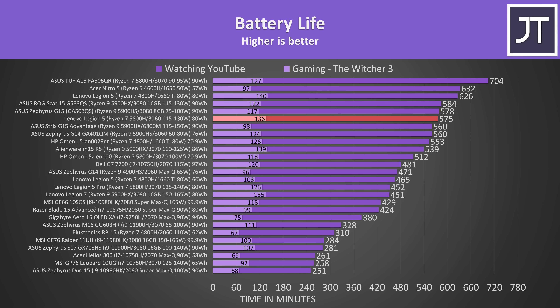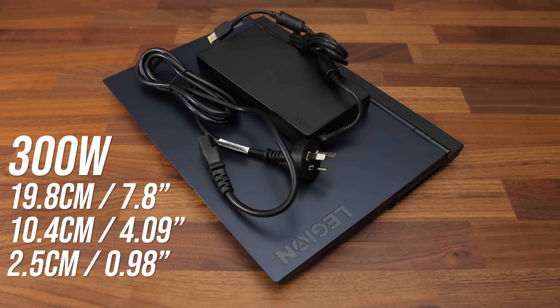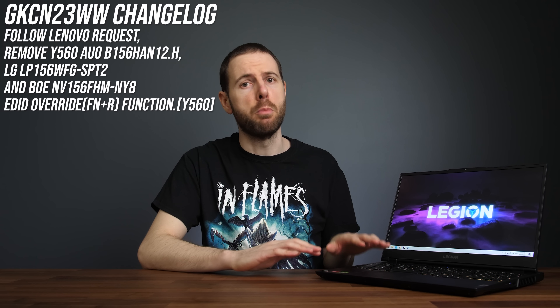It's doing quite well compared to other laptops, lasting for more than 9.5 hours in the YouTube playback test, though it's not quite matching last year's Legion 5. You can also run the Legion 5 with a smaller 230 watt power brick. Unlike the higher tier Legion 5 Pro, there's no built-in FN Plus R shortcut to swap the screen to 60Hz. What's weird is the BIOS changelog since version 23 actually says they removed the FN Plus R shortcut — no idea why, but it sounds like it used to be there.